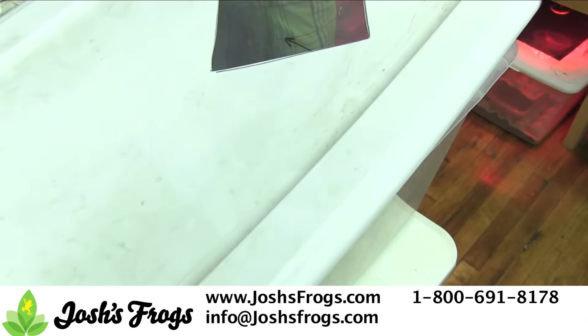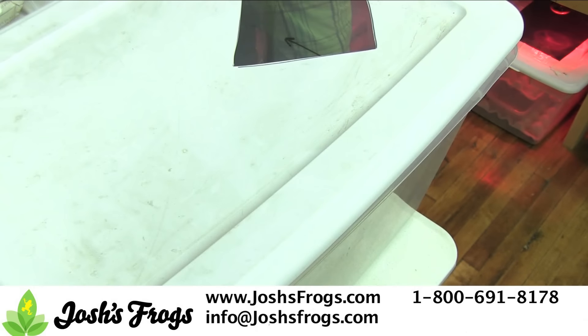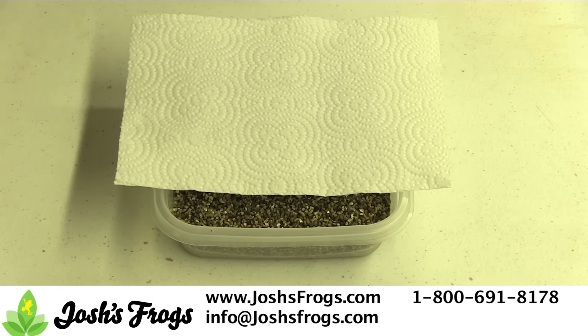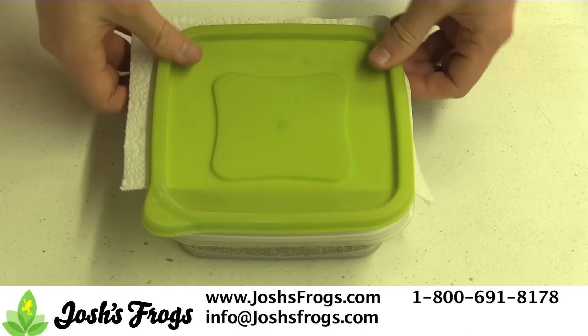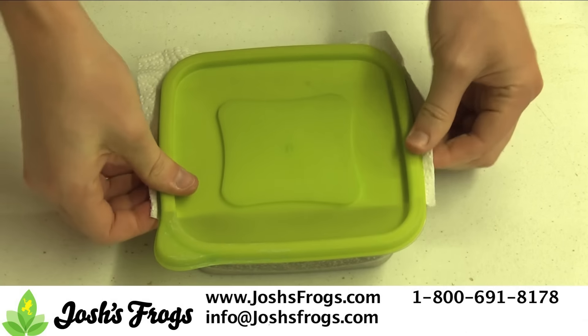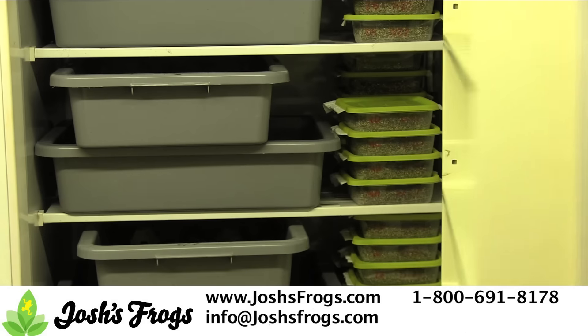Leave the container in place for a couple days, then remove it for incubation. Cover half of the container's top with paper towel to catch condensation, then put on the top. Incubate the egg laying bin at 89 degrees Fahrenheit for 8 to 10 days. We've modified freezers as incubators for this purpose at Josh's Frogs.